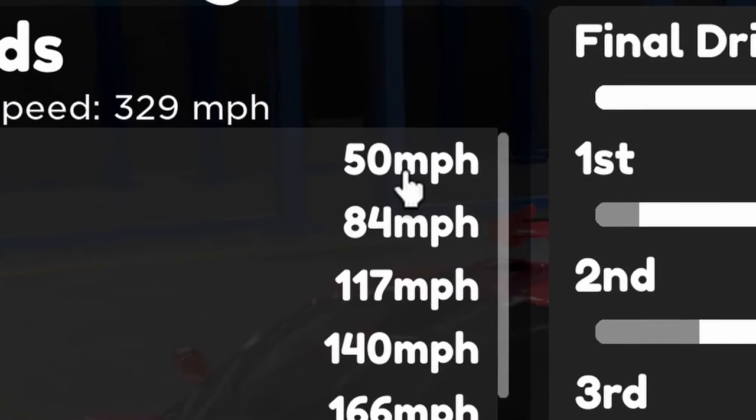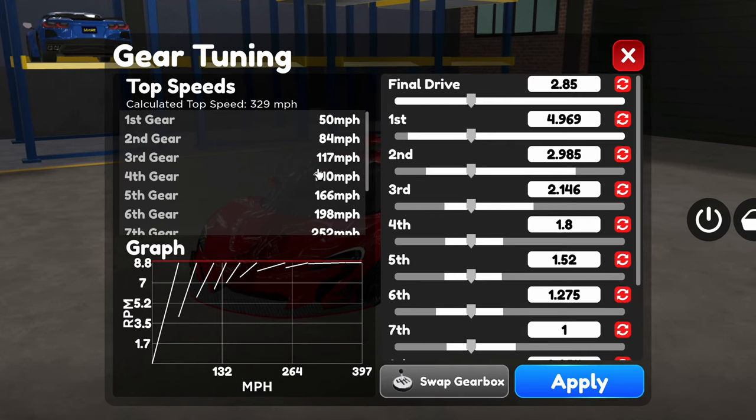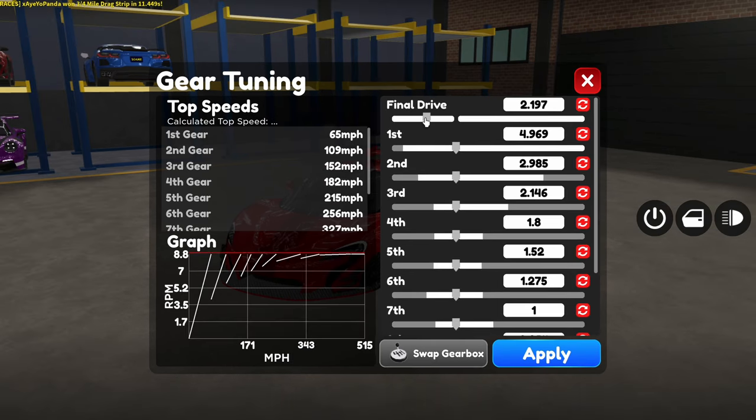What should your first gear top speed be? Typically, your first gear should be at least from 30 to 60 miles per hour. If you want to go pretty high, you could probably get to like about 65. But making your first gear at about 100 is too much — it's just going to use up a bunch of torque. So for this, I'm going to start at about 60.